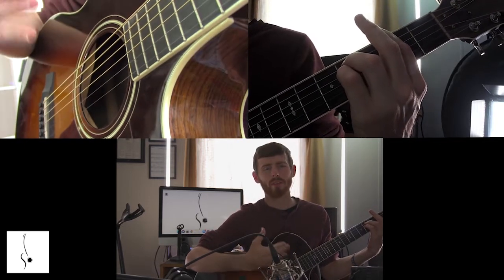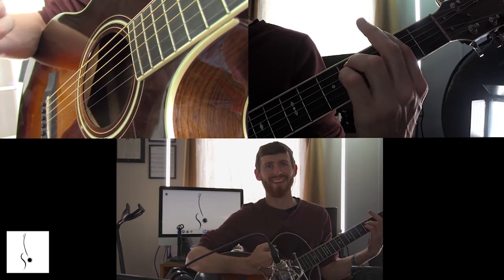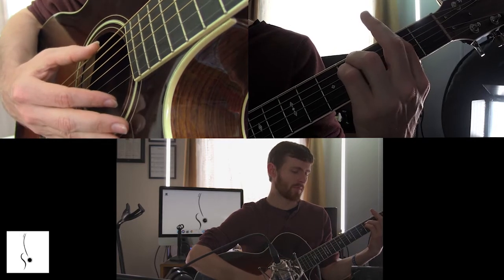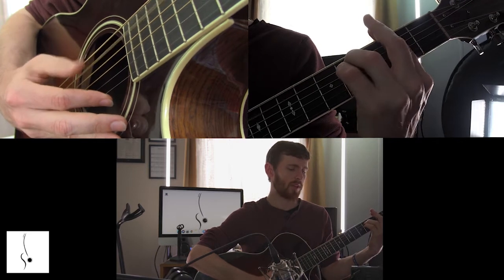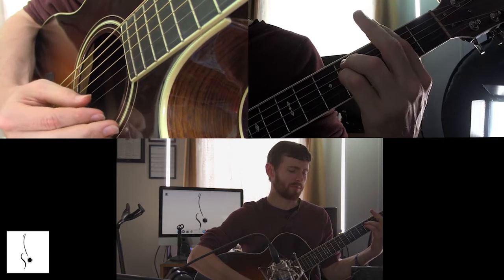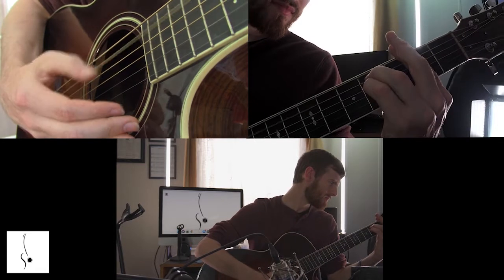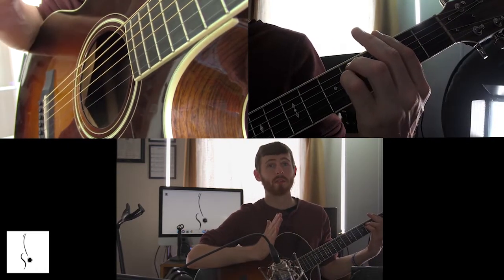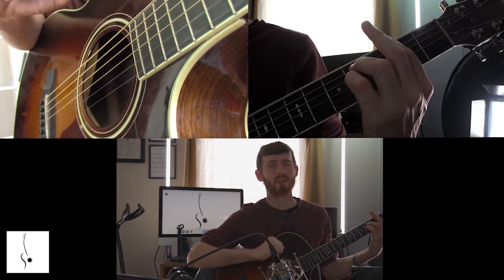Now let's add the eighth notes into it. When we do that, just doing them one at a time — you're going to be going bum, bum, bum, bum, bum, bum, and then making our way back down. We're going to start at the beginning doing the quarter notes and make our way into the eighth notes. You'll have some hiccups — it's alright. We're taking this nice and slow.